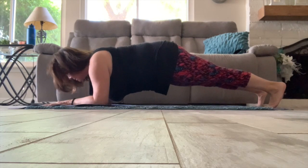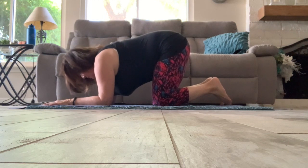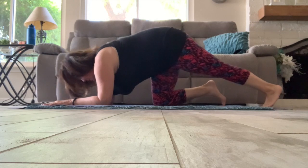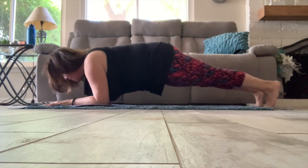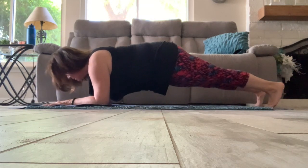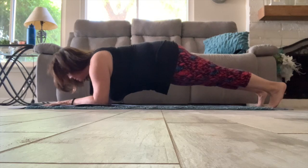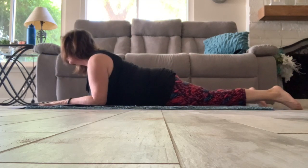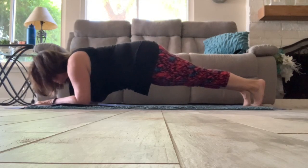And now we'll move into a little mini cobra just to stretch for a moment. And now going into our second rocking plank challenge — getting into position, taking those legs long and rocking forward and back. And now moving into a little mini cobra to stretch. And our last plank challenge, rocking forward and back.